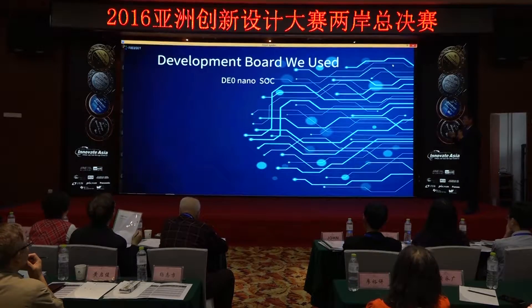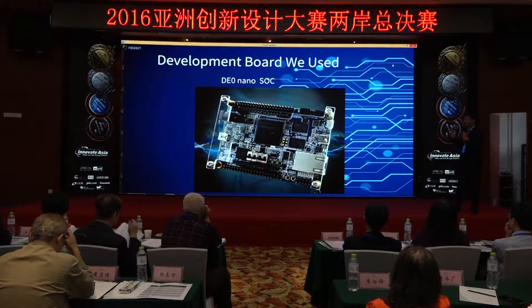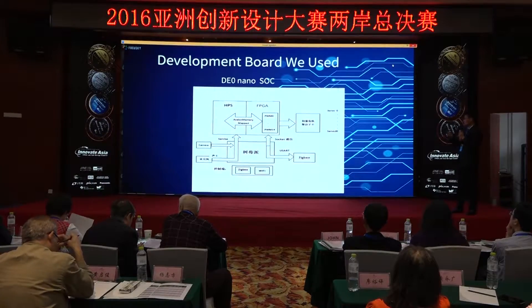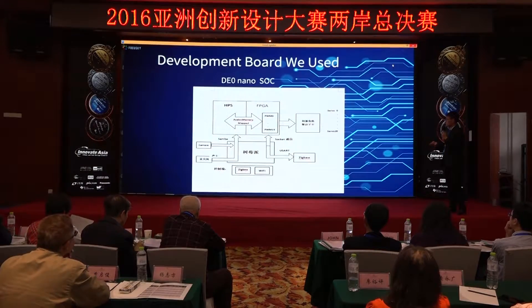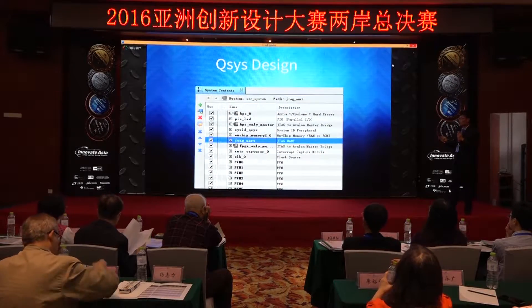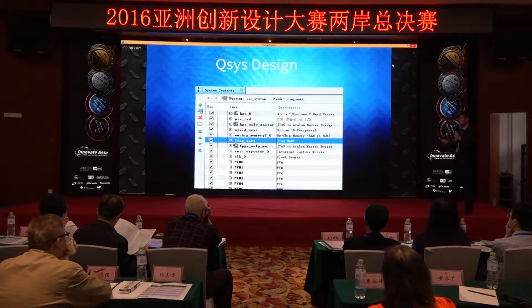The core layer of the system is a DE-0 Nano SoC. It is used to receive commands and produce precise PWM waves, which is so important to control a servo motor. It consists of both HPS and FPGA, and it connects them using memory-mapped fabric. We first customize our PWM IP core, compile it, and get the precise PWM waves — all that work done using the QSYS design system.